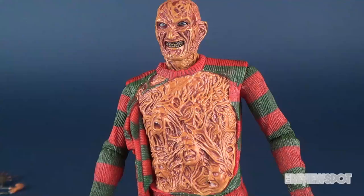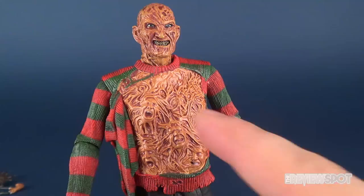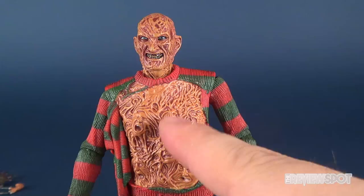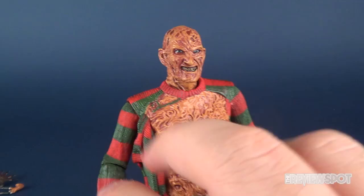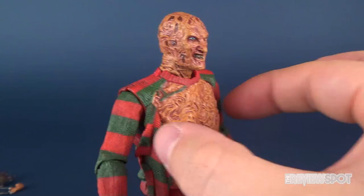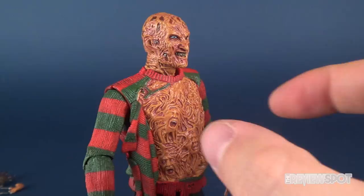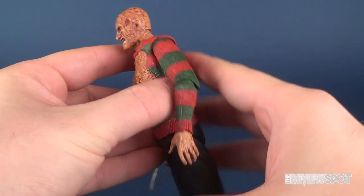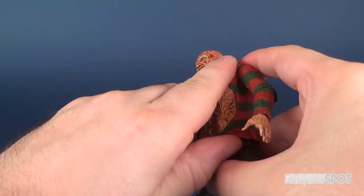Much like with Nightmare on Elm Street Part 1 and Part 2, there are distinct looks I'd probably pose these characters with. The chest of souls is such a notable moment in the movie that displaying Freddy with it could be a very plausible route — it is very unique to that film. I might also eventually do a re-review of the original Nightmare 4 Freddy that had all those cool extending arms, and maybe we'll eventually get an ultimate Part 4 with a torso swap similar to what we got here.